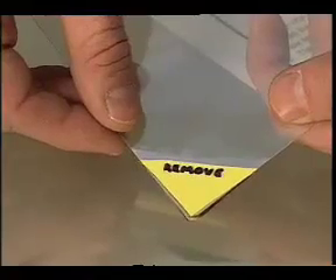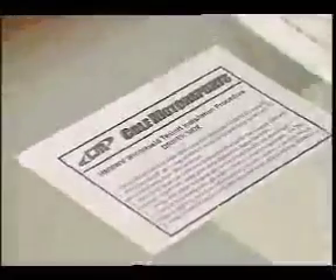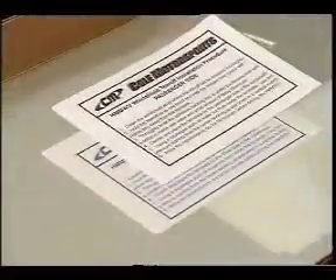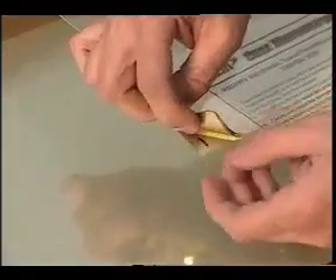The release layer has a label that indicates which side of the vehicle it is to be installed on, as well as complete installation instructions. The tabs on each layer are numbered to indicate how many pulls are left on the tear-off as they are used.